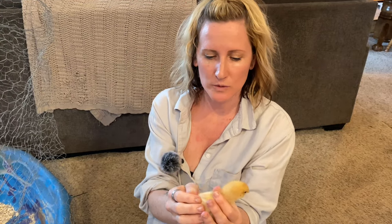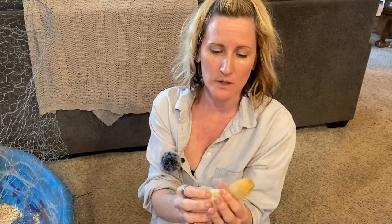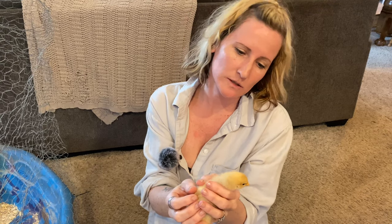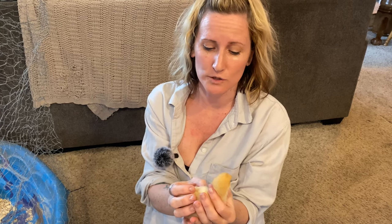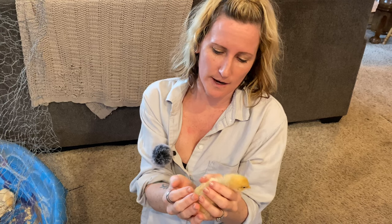These are our buff Orpingtons — they're about two weeks old. They're a good dual purpose chicken as well, meaning meat and eggs. They'll lay a nice large tan colored egg. I got these because they're actually probably one of the sweetest chickens, and if you're looking to raise chickens, they're honestly probably the easiest breed to raise also.